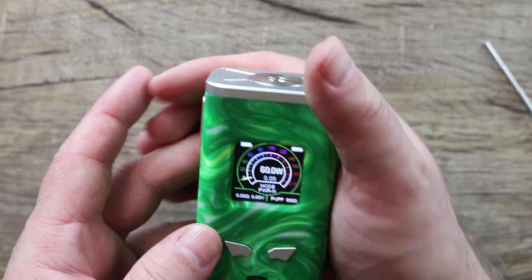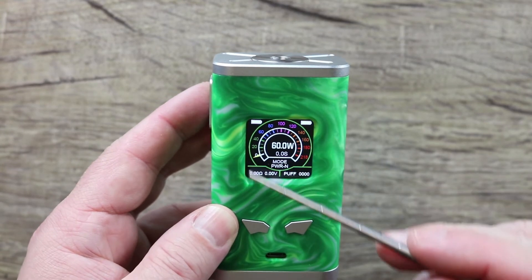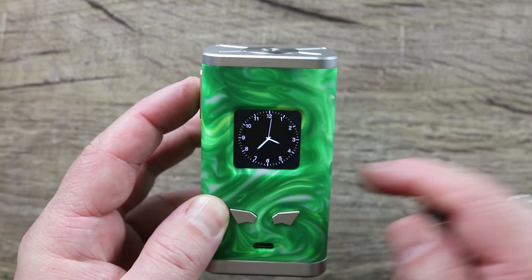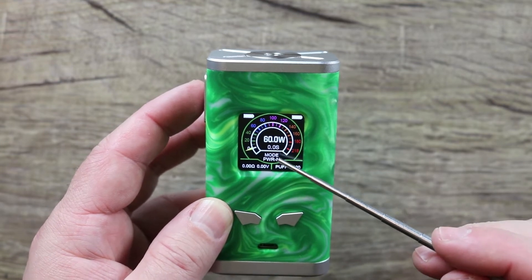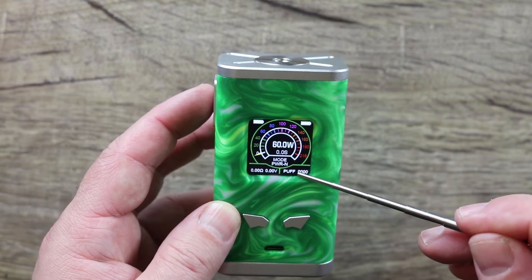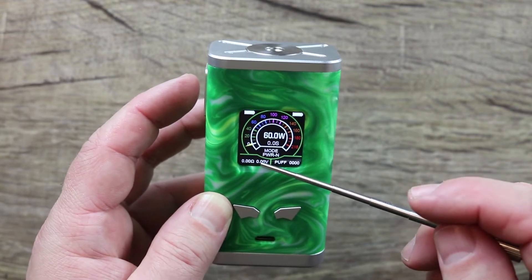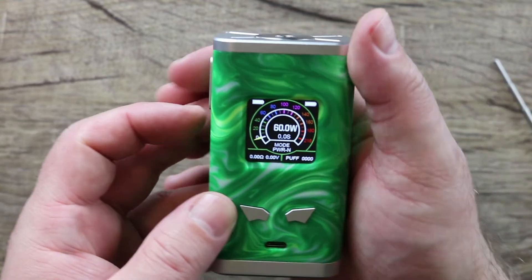One, two, three, four, five — Famo Vape. We have a colorful screen, nice square screen, nice and big. Battery indicator markings on the side — it's got that speedometer style screen. There is your wattage, your puff counter in seconds, power mode indicator, puff counter in amount of puffs, your resistance, and your applied voltage.